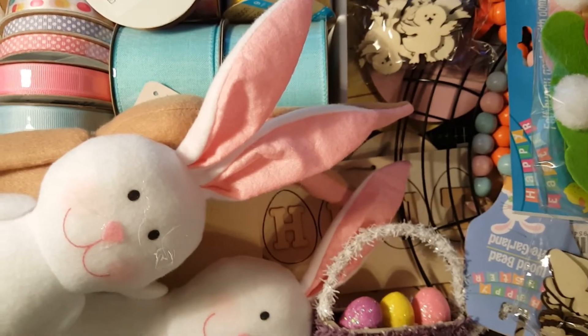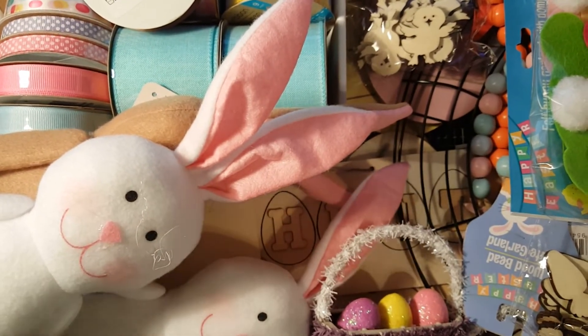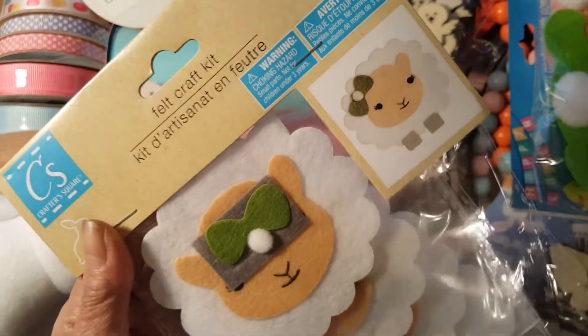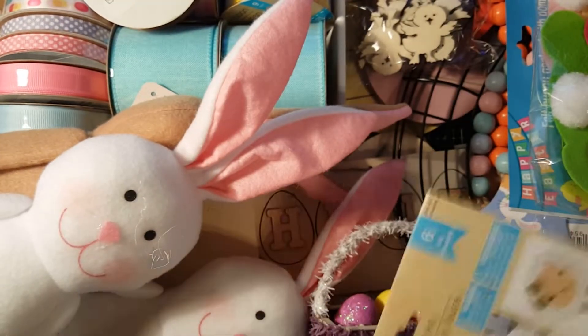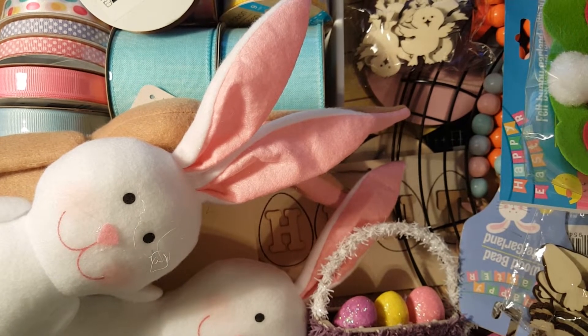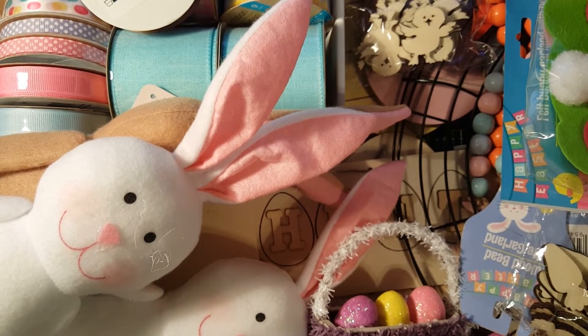I also got a sheep felt craft kit — look at it, so pretty! I got one of that.